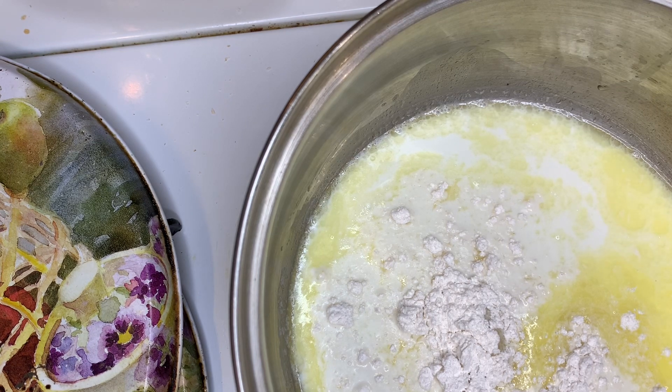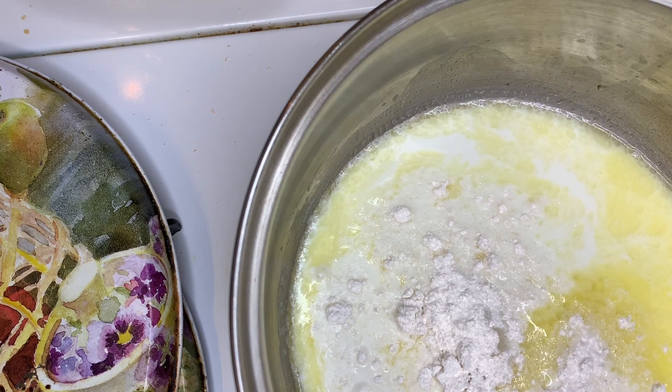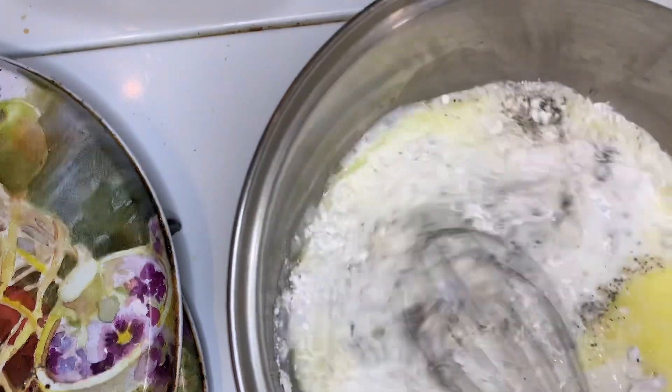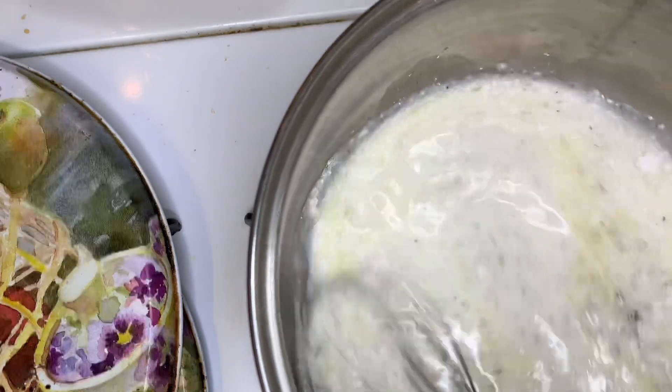Put that in on the heat and I'm going to whisk it until all the lumps are out and it's smooth.